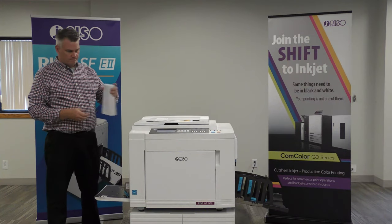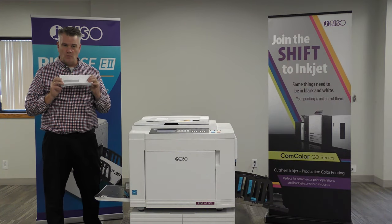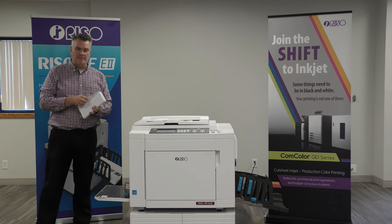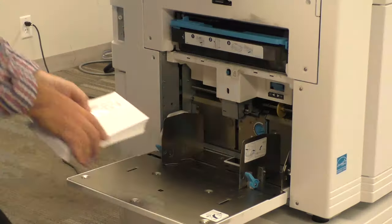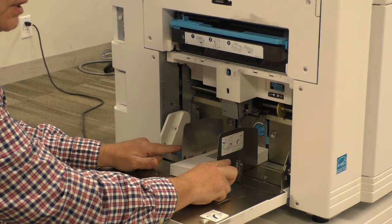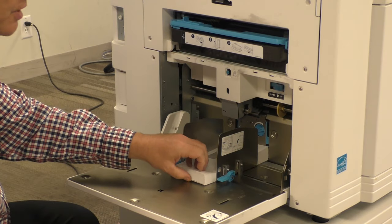Let me take my envelopes. As you can see, we're going to be sampling window envelopes today. What we do is take the envelopes and put them flat facing forward. We put them on the tray and move our guides over. We're going to lock the guides down so they don't move. The envelopes are now stationary.